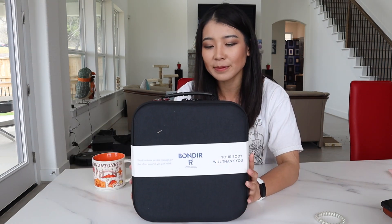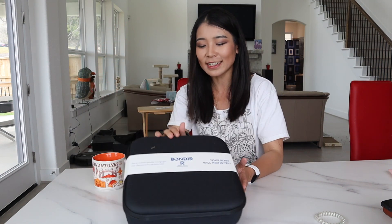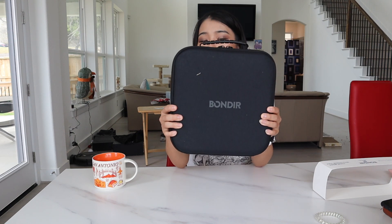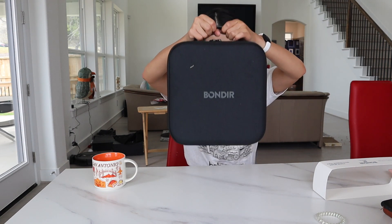So first of all, this item comes in this case with a handle, which comes in very handy. You can put it in your car, take it with you to the gym, or if you're going to travel — road trip — this will be helpful. Yesterday, my husband and I were watching basketball and he was like, they were using a massage gun, and I was like, I got one too, so let's try this out. First impression: the case is not too heavy, which is a great thing — maybe more portable and lightweight as well.